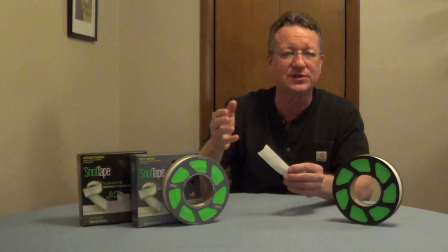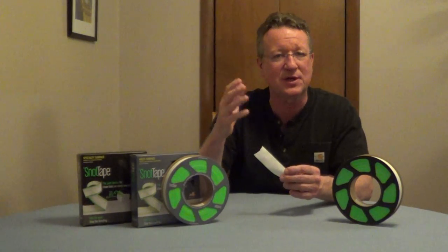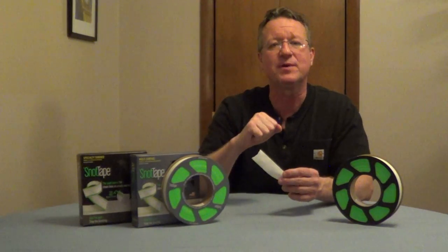They have a multi-surface tape for walls and woodwork, and for delicate surfaces they have a specialty tape. I'll put some more information underneath the video.